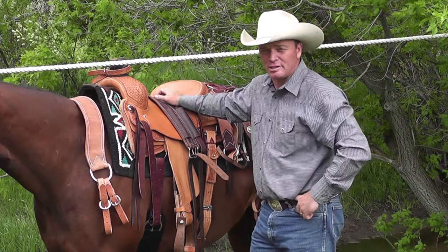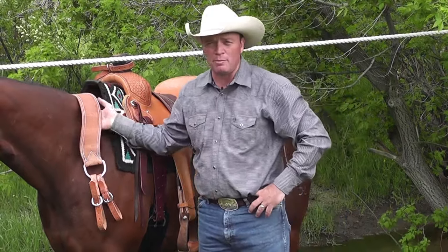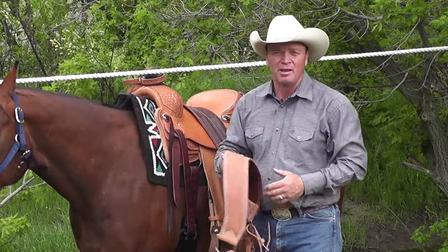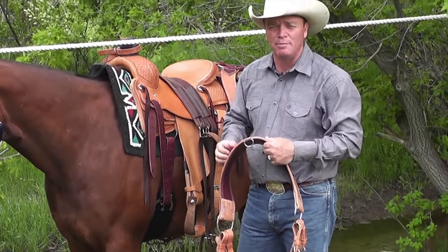Weaver Leather offers so many different styles of breast collars, it's amazing. The important thing for you to remember is pick the one you like. We'll talk about what they do a little bit, but frankly they all do similar things and split frog hairs on how they do it better.